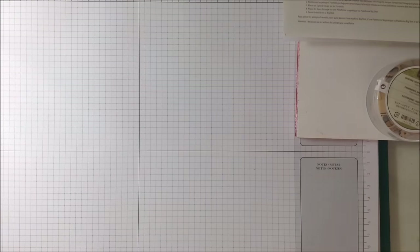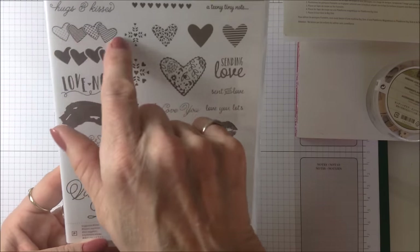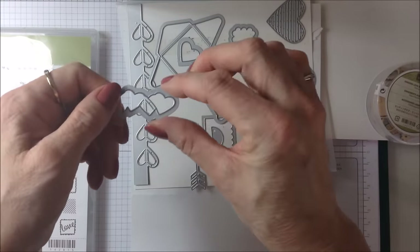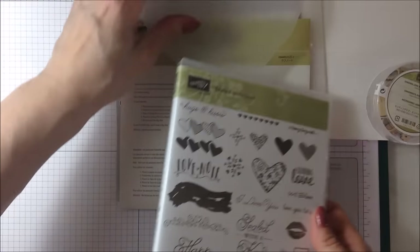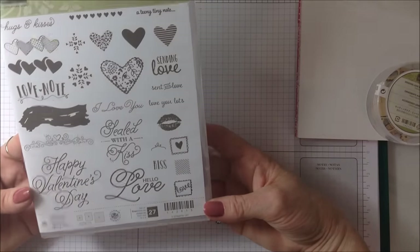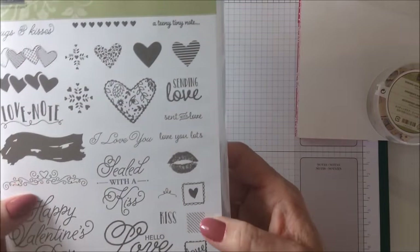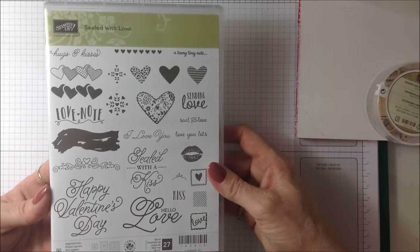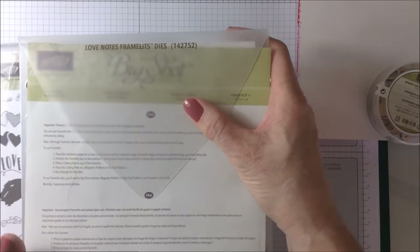They do coordinate with a stamp set — this is the stamp set called Sealed With Love. All these little shapes you see here, like this little row of hearts, you can use the little dies from this pack here. Those are the little hearts which coordinate with these, and you can die cut them to go on your projects. It's a really nice suite. Valentine's is coming up soon, so it's going to be very useful for that. But I think it's just going to be useful overall — for wedding projects, anniversaries, engagements — so not just tied in with Valentine's. It's a very useful set, certainly when combined with the Love Notes framelits, which you can buy as a bundle.